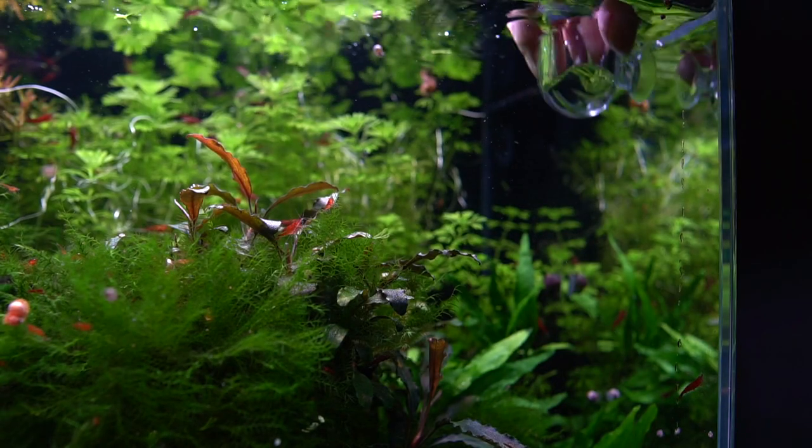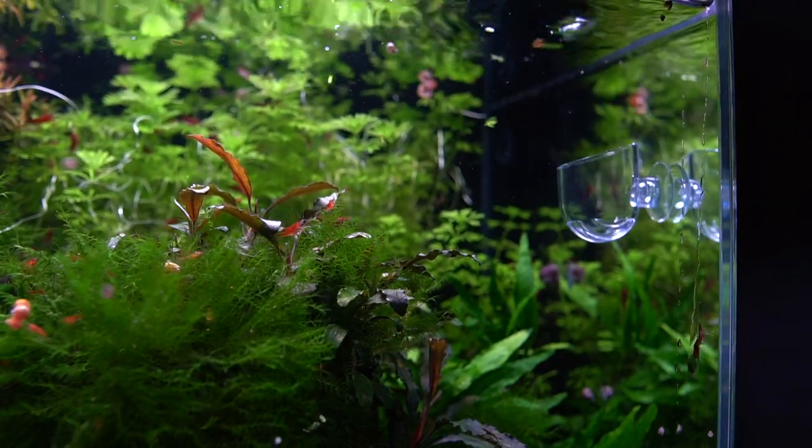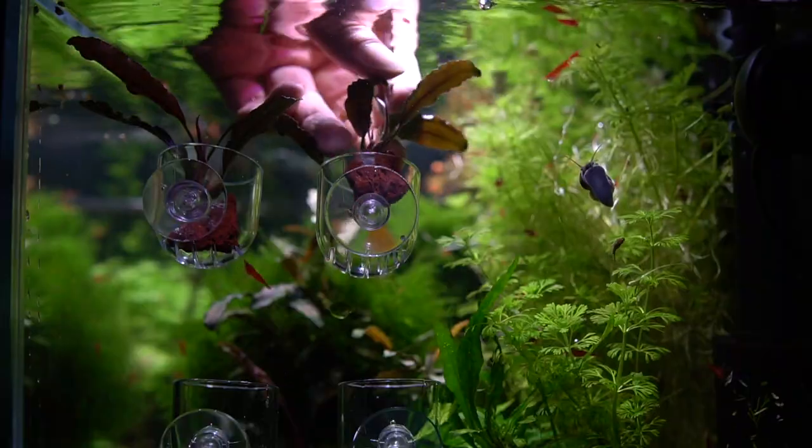I bought these little grow pods from Aliexpress — they were about $2 each. I'll place them on the side of my aquarium and drop the cuttings in them so that they will be closer to the light.